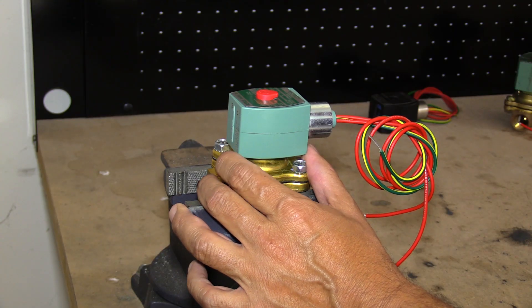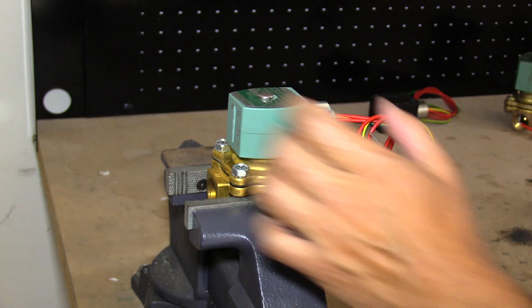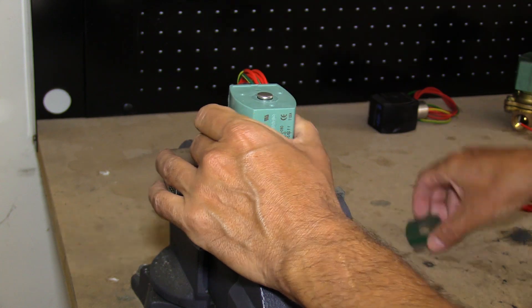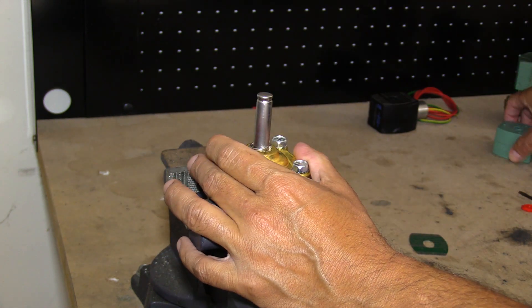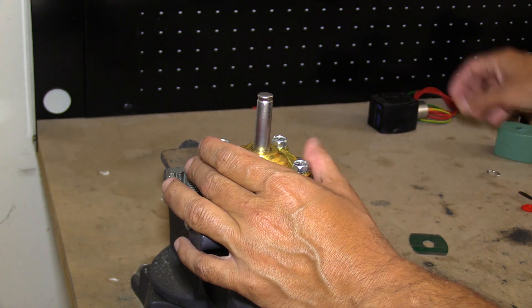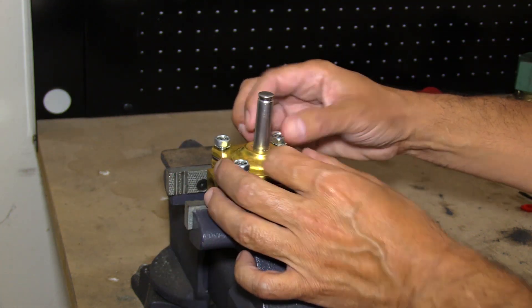To repair, check, or clean an ASCO solenoid valve, first remove the coil. Remove the four retaining bolts.